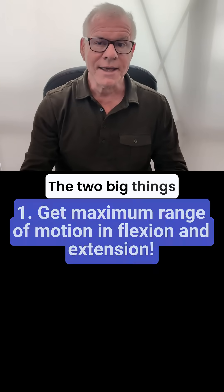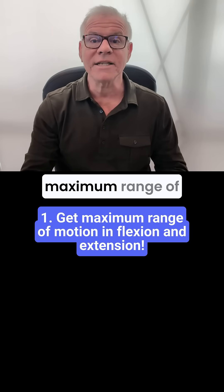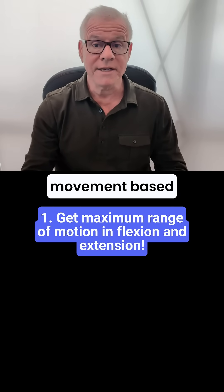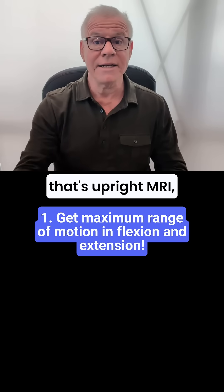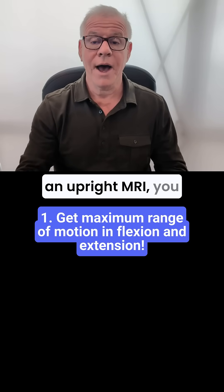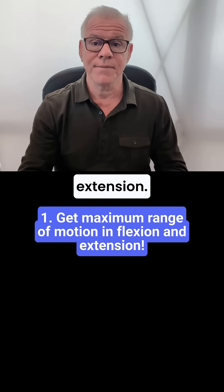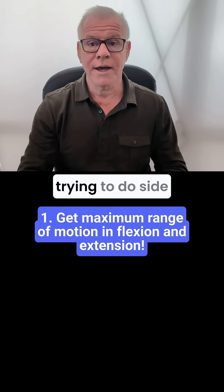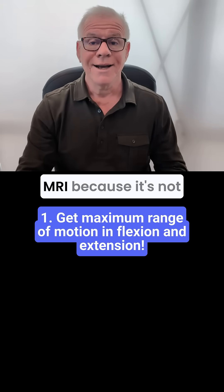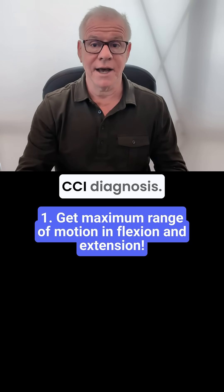The two big things you'd want to focus on: number one, try to get the maximum range of motion during your movement-based imaging, whether that's upright MRI, DMX, etc. In terms of an upright MRI, you want to get into maximum flexion and maximum extension. I wouldn't worry about trying to do side bending or rotation during an upright MRI because it's not going to be that helpful in making a CCI diagnosis.